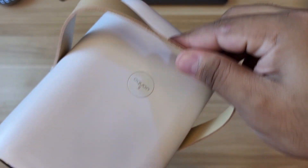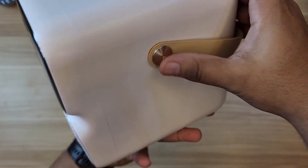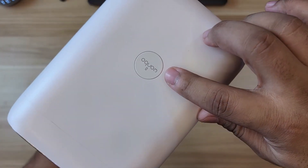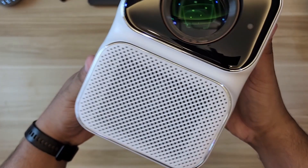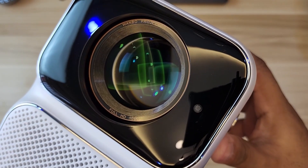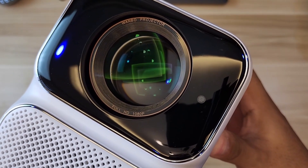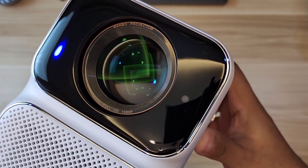You can just hold it by the leather strap and avoid making the actual body dirty. It's held by a metallic piece. On top there's a single power button, and you will not find any other buttons aside from that one. In front it says 'Wanbo Projector Full HD 1080p' — so again, this is a 1080p native projector.